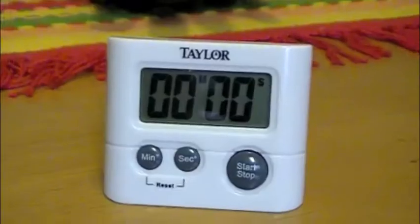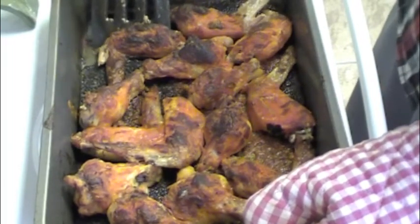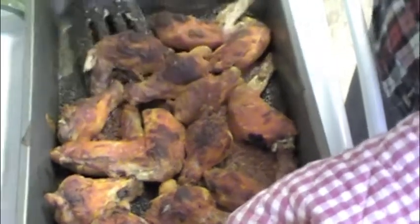When the timer goes off, check the wings to see if they are done the way you like them. Some people like them dry and crunchy, others wet and sloppy. I like them in between and caramelized.